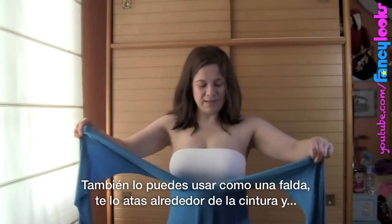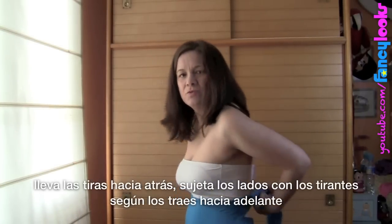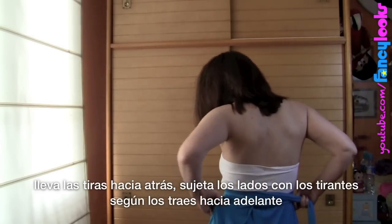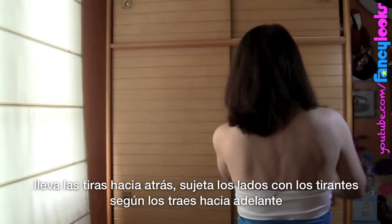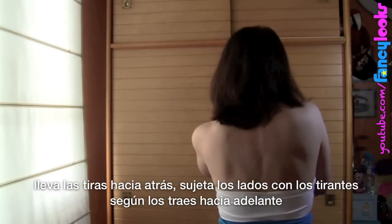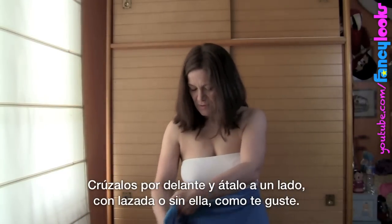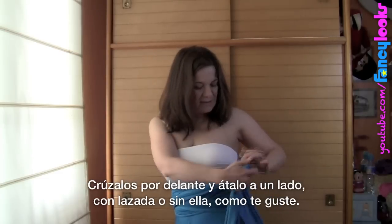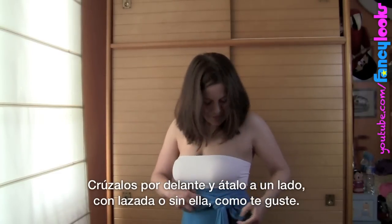You can also wear it like a skirt. You just put it around your waist, send the straps to the back, and try to hold the sides with the pieces of cloth coming to the front. Cross them at the front, then tie to one side with a ribbon or without a ribbon — whatever you like.